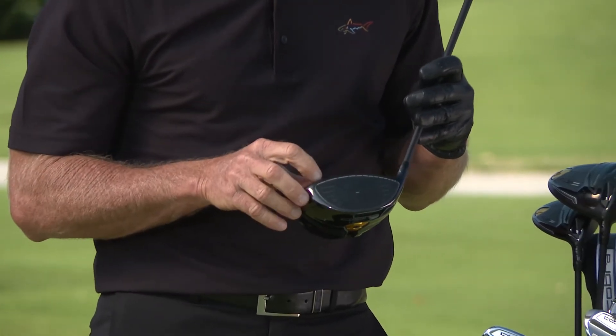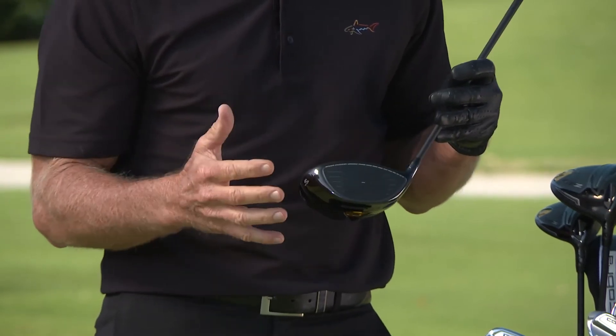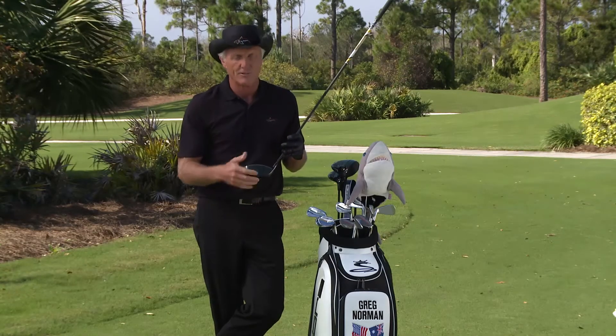Number two: the speed channel allows you to get more face flex. What does face flex give you? It gives you more ball speed — which is number three.